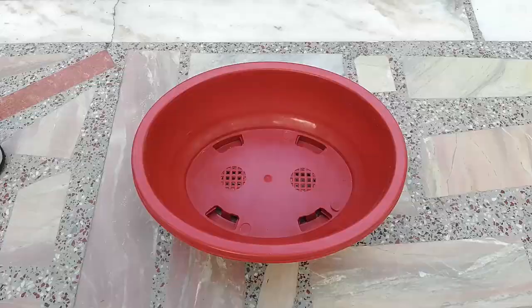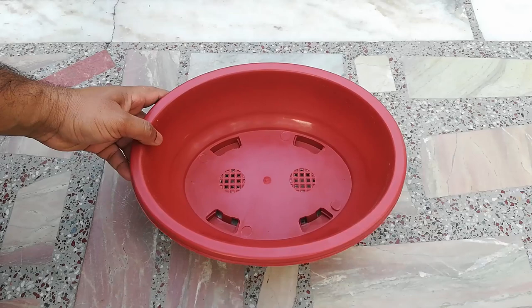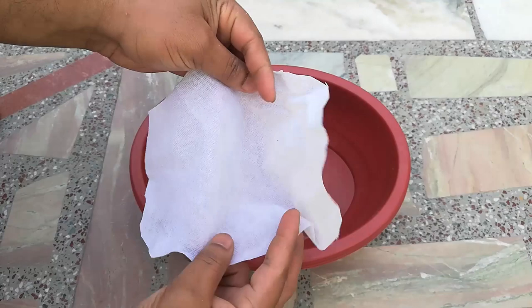I am using a 12-inch plastic bonsai pot to plant this bonsai. To cover the holes I am using a fiber cloth.